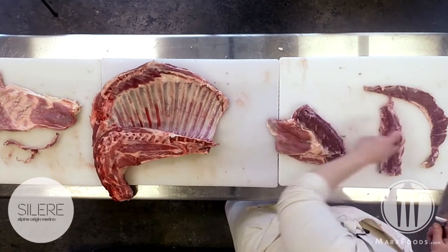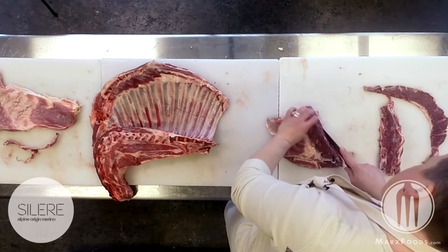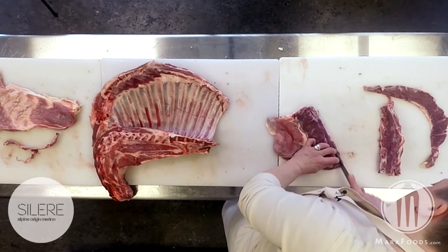Be careful to also remove the yellow tendon that sits in between the chine and that loin.